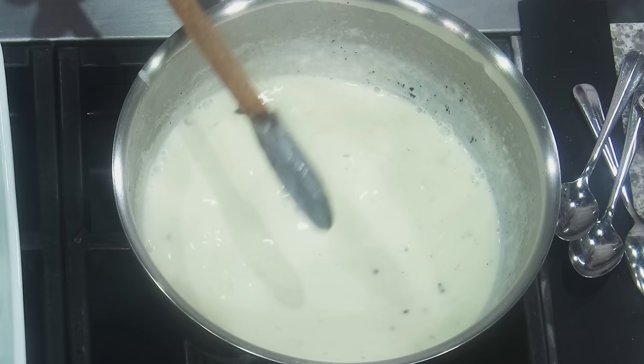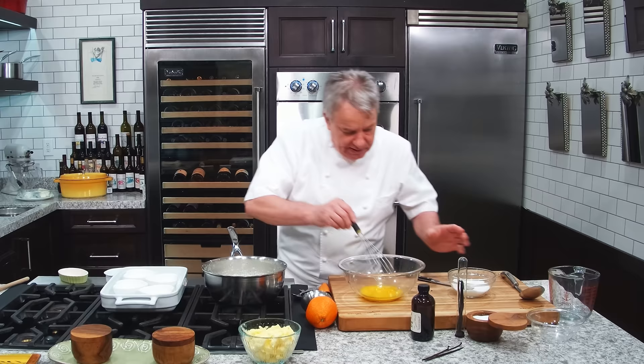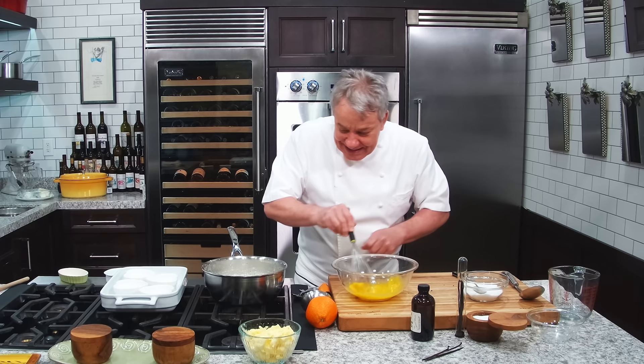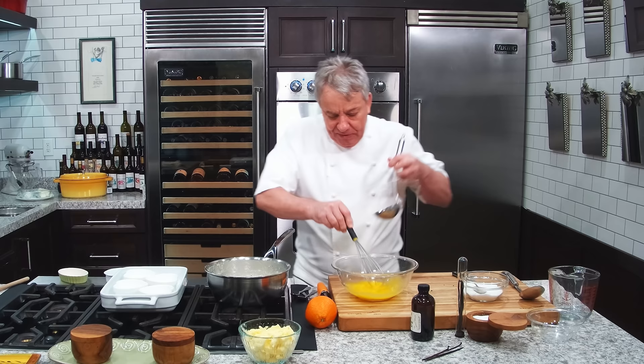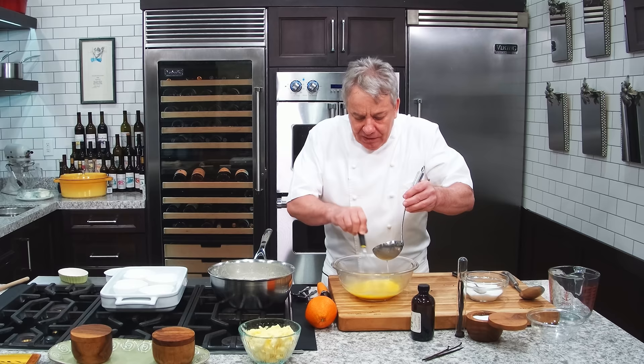The cream is hot. We're going to let the vanilla bean infuse a little bit. Now we're going to do the eggs — very simple. The cream is hot, by the way, folks. So we got the eggs in here and we're going to do what is called tempering the egg. We take a ladle of the cream and you want to temper the egg. Tempering means you introduce the heat slowly so they don't realize they're cooking. That's all — it's really simple.